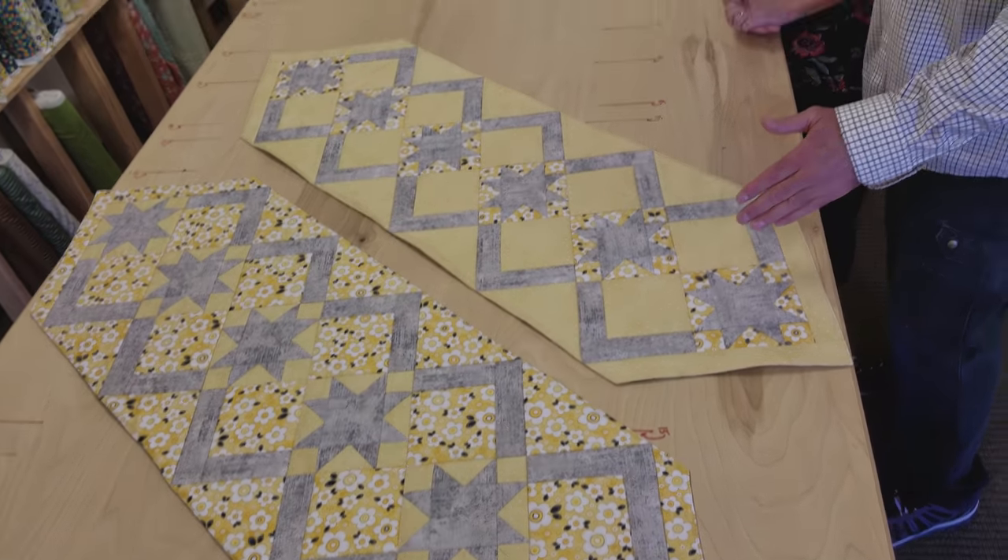Donna, who's the winner? You guys are going to have to vote — leave your votes in the comments and tell us if you like Matt's better or Donna's better. Thanks for watching our tutorial today on how to make the Cozy Quilt Designs Table Runner. It was lots of fun. Happy quilting!